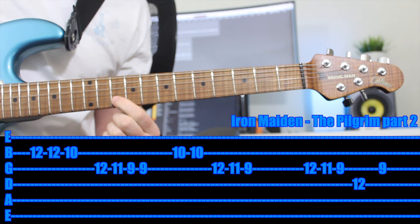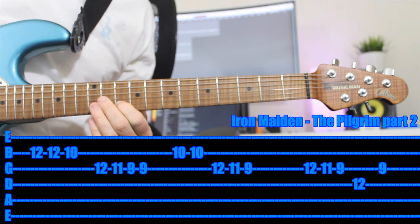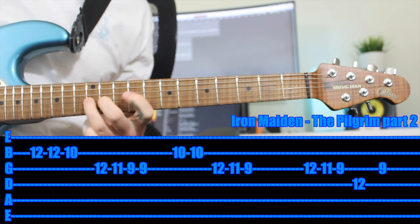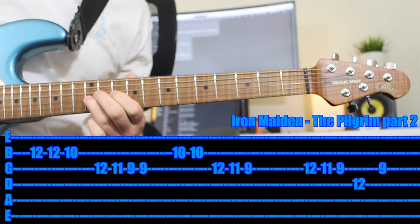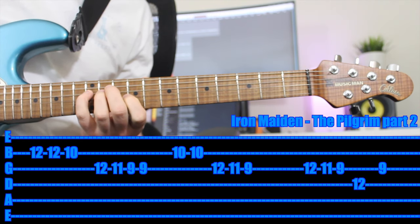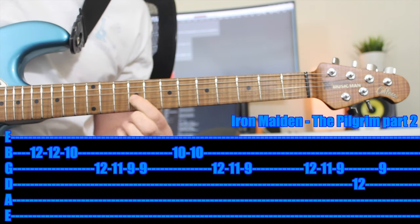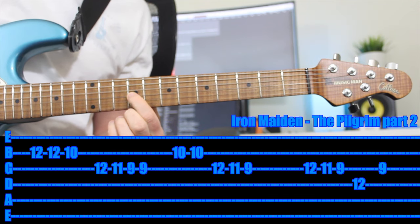And then it just starts the riff again. The next part is a little bit different: put your first finger on the 10th fret of the B string and play that twice. Then do that final run — third finger on the 12th fret, 11th fret, 9th fret. Then you do another run: 12th, 11th, 9th again. Pinky up on the 12th fret of the string above, first finger on the 9th fret. It's a nice little hook.